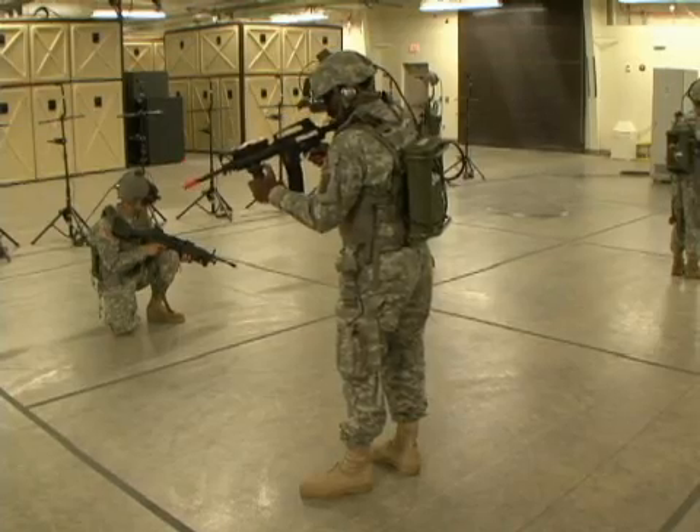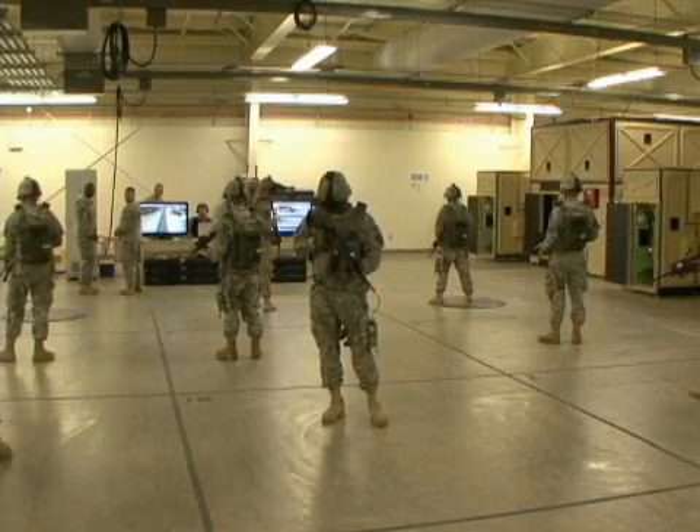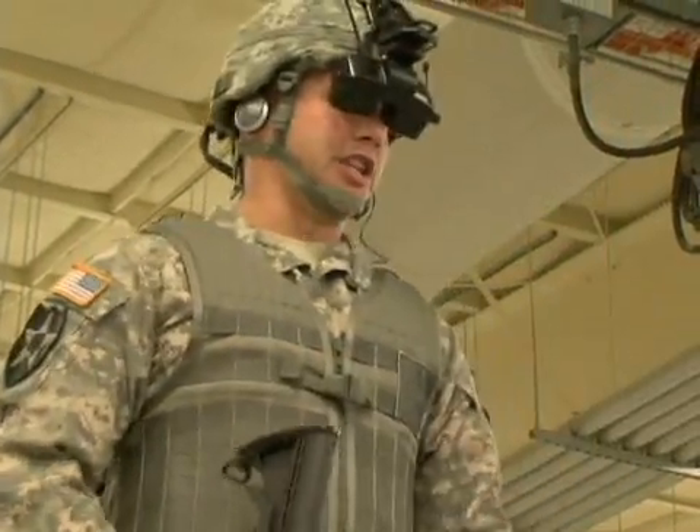The Dismounted Soldier Training System is leading the way in virtual training and helping the United States Army train the best warriors on the planet. Melissa Anderson for Benning TV. All right, Alpha Team, move out.